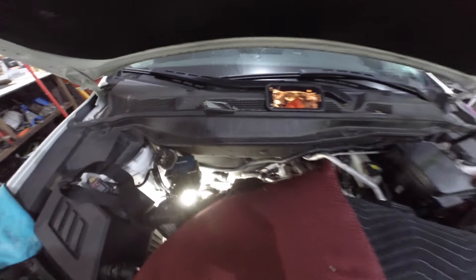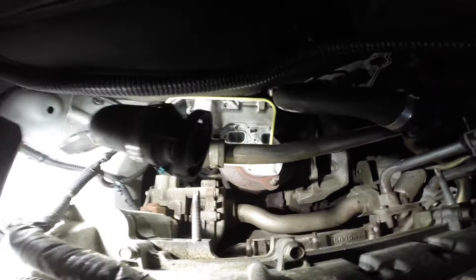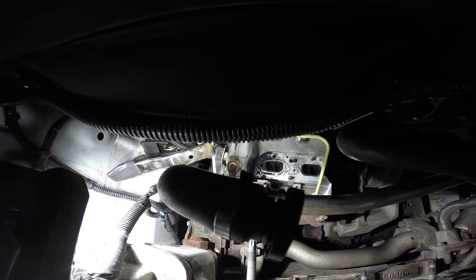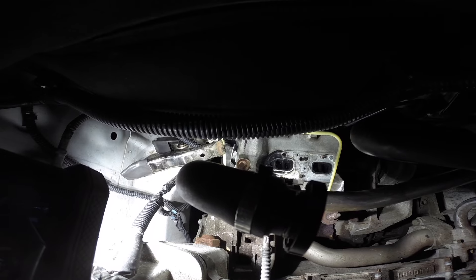Here's the workstation. I don't have a topside creeper, so I'm just using a bunch of blankets and a pillow. Get down in here. You can see I have my mirror positioned down against the firewall, and I can adequately see what I'm doing now. Let me position the GoPro down in the engine, and we'll start drilling out these studs.